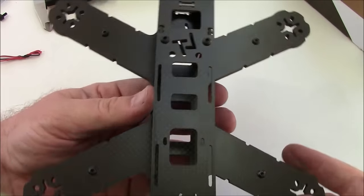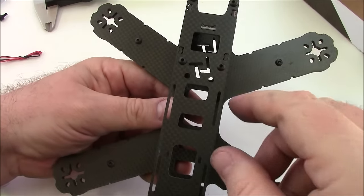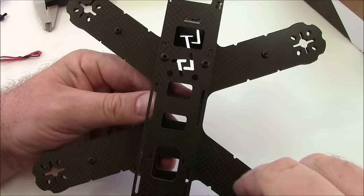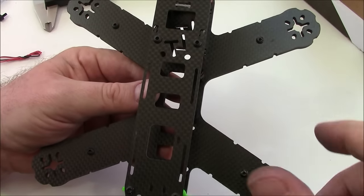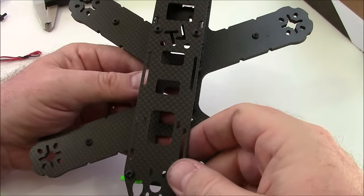One thing I noticed is that this top plate is a little bit skinnier and more narrow than my LS210 frames. That's not bad as long as you're using narrow batteries, but if you're using big fat batteries they might hang off over the side.